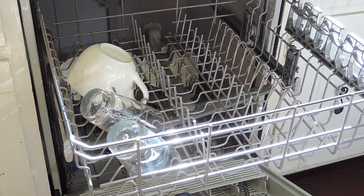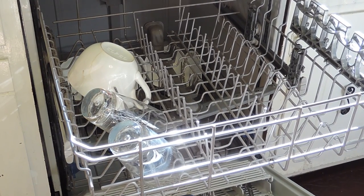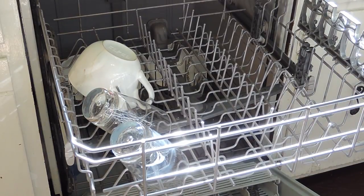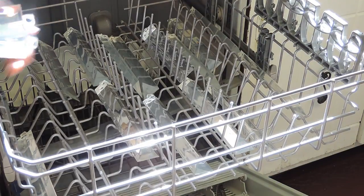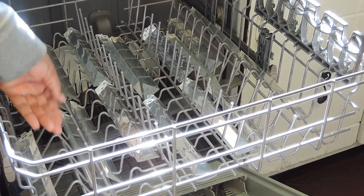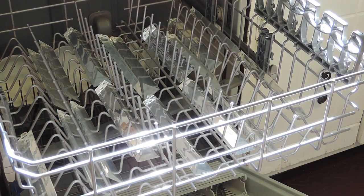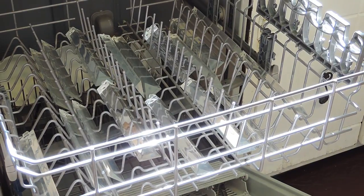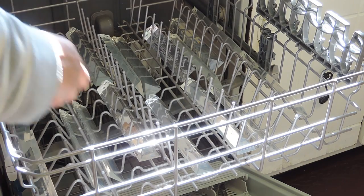If your chandelier drops are dirty or have any buildup, depending on what room of the house they're in, you may have to do a pre-treatment — soak them a little bit and clean off all the residue. But if they're just dusty, and you've cleaned them within the last couple of months or so, you should be able to place them in the dishwasher with no problem.